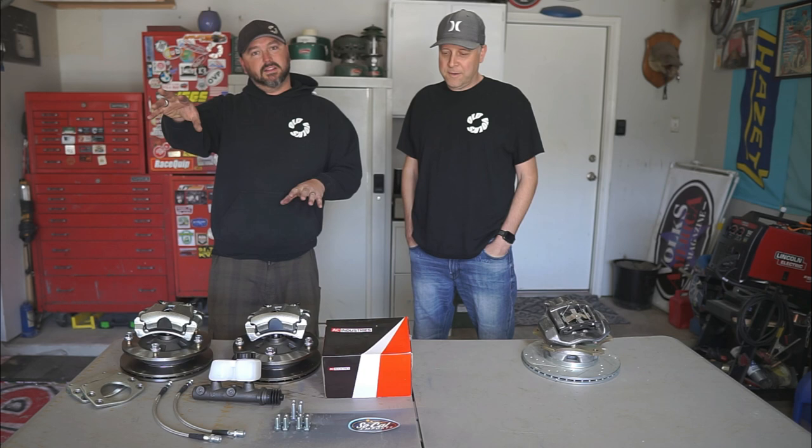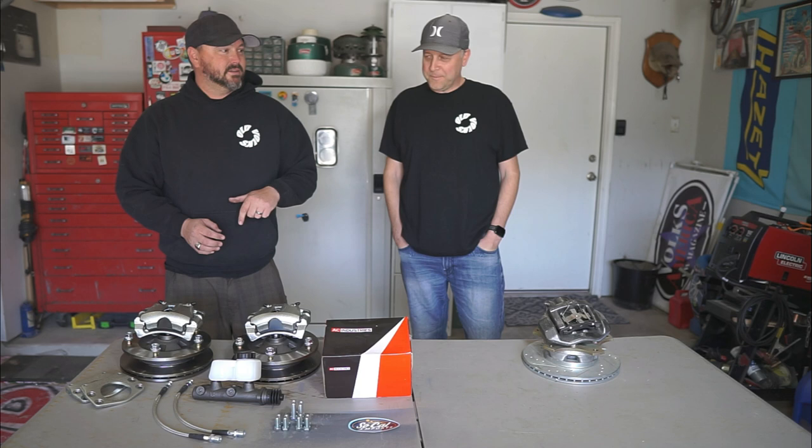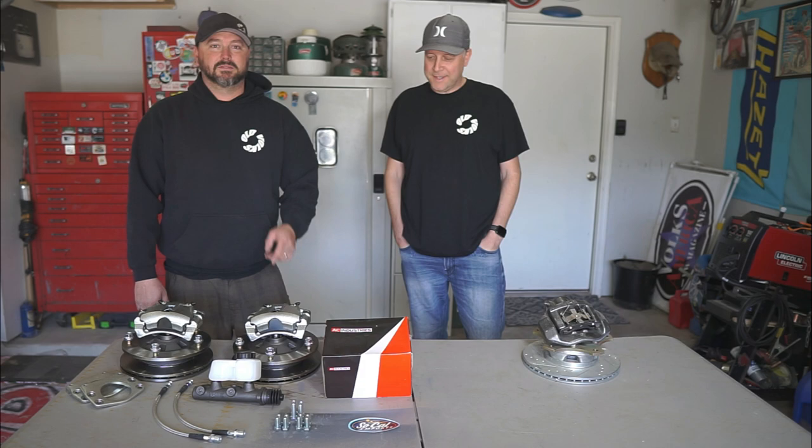Everything on this bus has come off without too much trouble so far. I've got PB Blaster, tools, and a dual impact if we run into trouble. Shawn's going to help me because I'm still recovering — I think I blew out my MCL on my knee, I've got a bad back, so he's going to do the work and get dirty while I play with the camera.